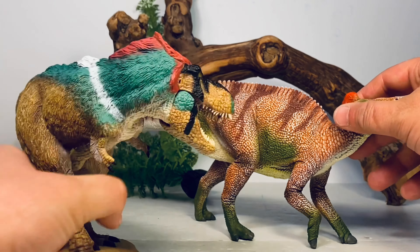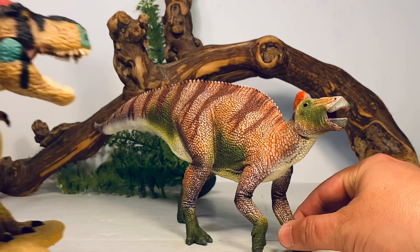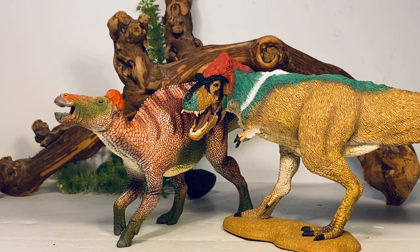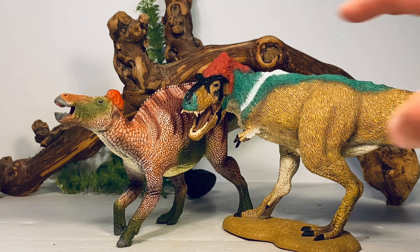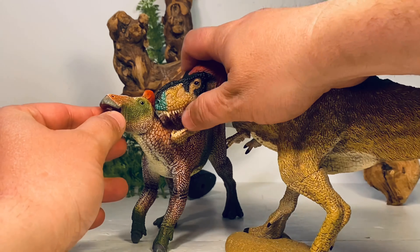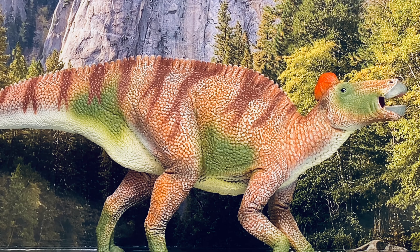Lastly, comparing it to the CollectA feathered T-rex — a weird but fun pairing. Given the way the figures are posed, I think these two do scale reasonably well with each other, though Wilson looks a little better next to it. You can definitely pose this on your shelf with the T-rex going after it — there are some great display options.